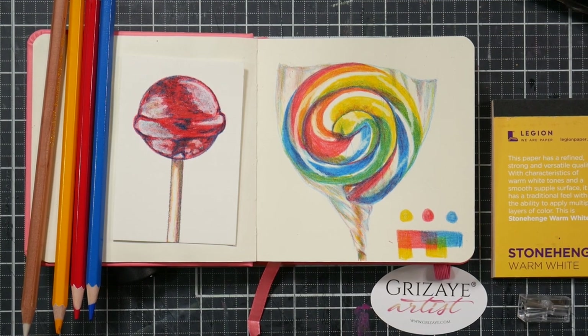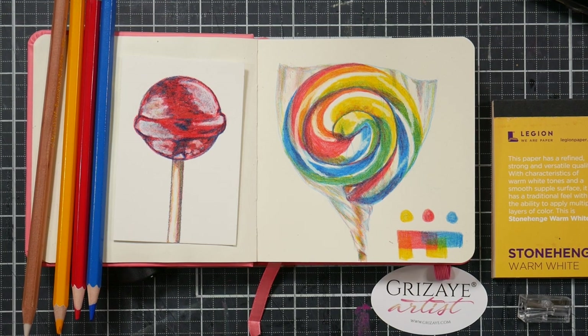Hi there, Lindsay here, the Frugal Crafter. Today we're going to take a look at the Grisaille products from Grisaille Artist. This is a company that is under the Color Pencil Magazine, and I'll put their website in the video description if you want to check it out. I think I have a coupon code too that I can share with you.